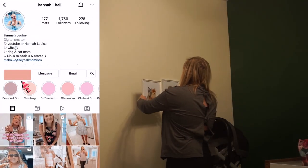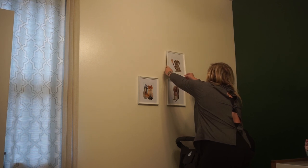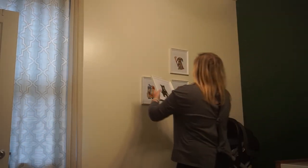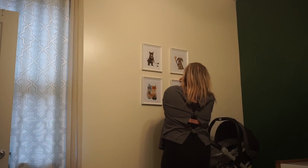I didn't really know what to consider the theme of baby's room, but I knew that I wanted to incorporate some sports aspects, just because that's such a big part of his dad's life and we wanted him to have some of that as well. So I found these cute little prints from Etsy — I'll have them linked down below. You can pick the different animals and different sports that you order. I got these little frames from Ikea.